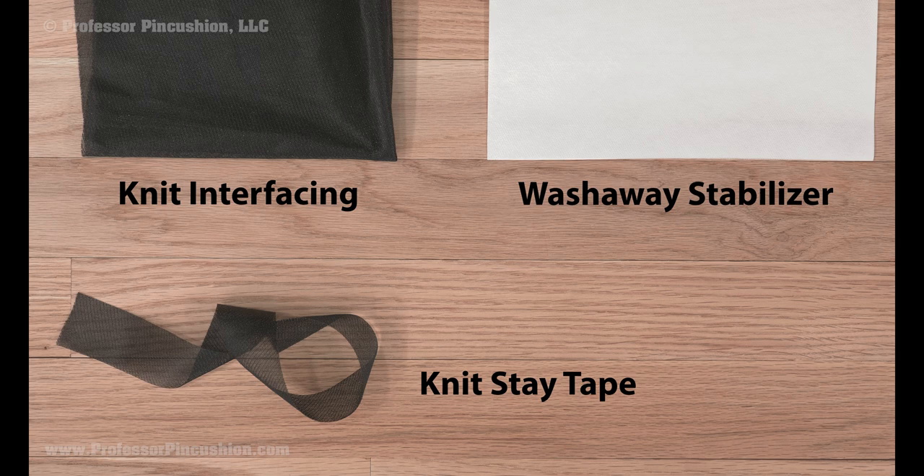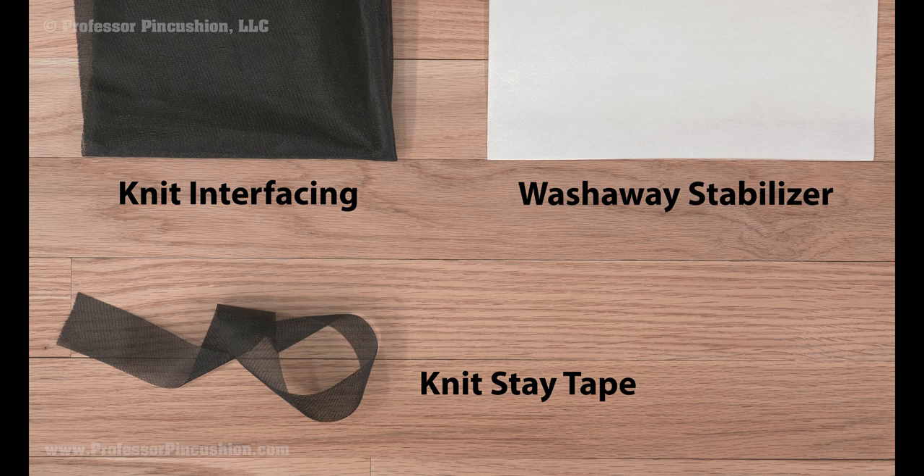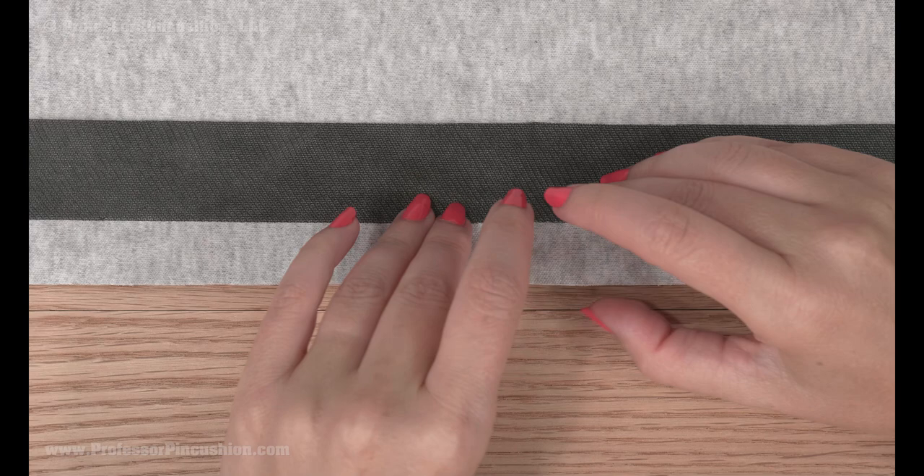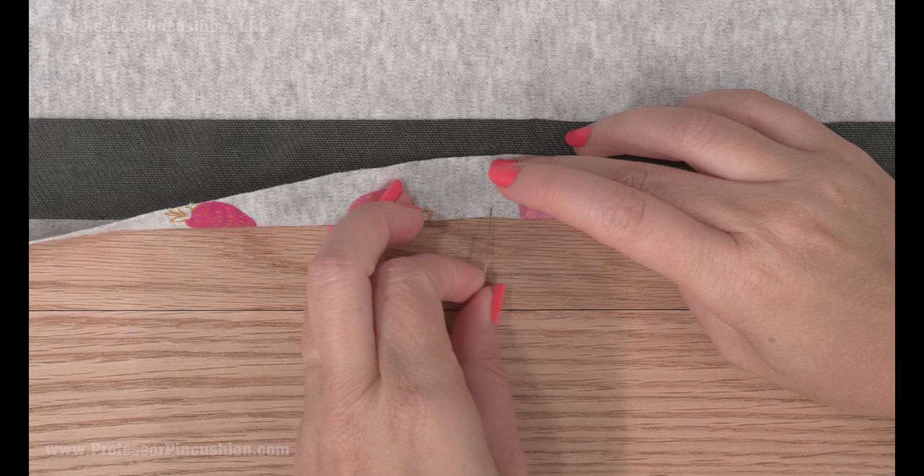If you're worried about tunneling, like with a double needle, you should use something to stabilize the fabric like knit interfacing, wash away stabilizer, or knit stay tape. Iron or attach your choice of stabilizer on the wrong side at the hemline area where you'll be stitching. Knit doesn't unravel, so you only need to fold your hem once and don't need to worry about finishing the raw edges. This will also make your hem area less bulky.